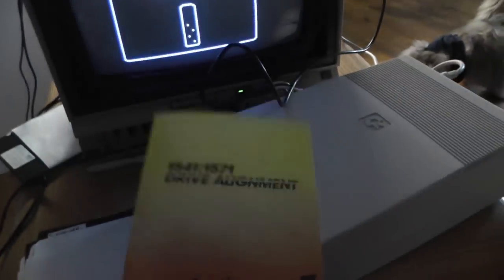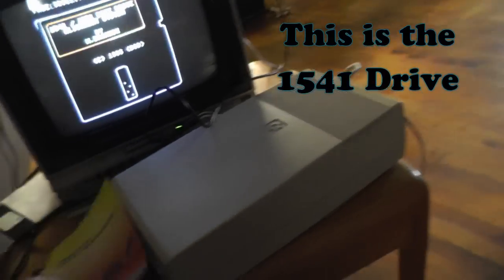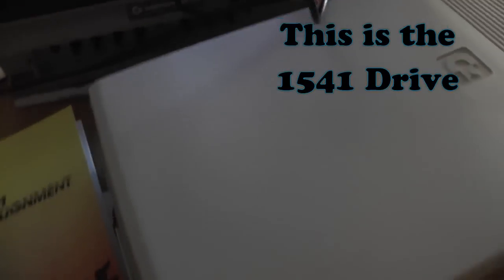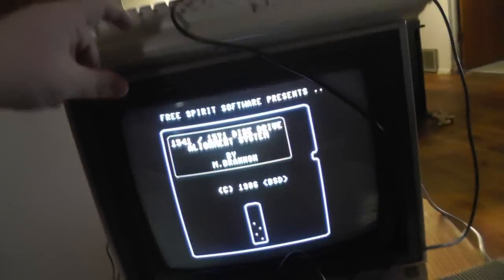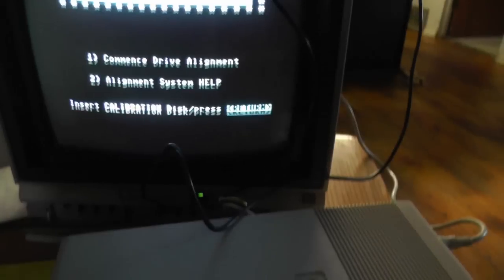Today we're going to look at the alignment of the Commodore 64 drive. I have a feeling this drive is out of alignment since it was really hard to even load the program. Flip it over and the alignment hairs on the back will confirm this.